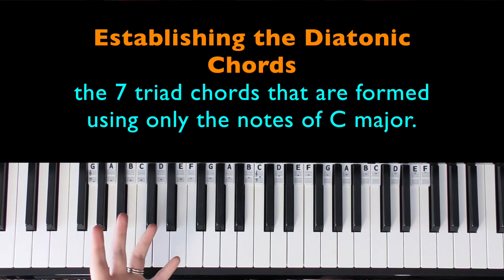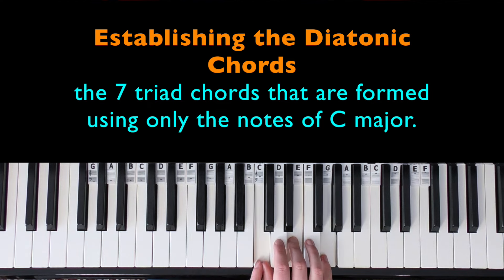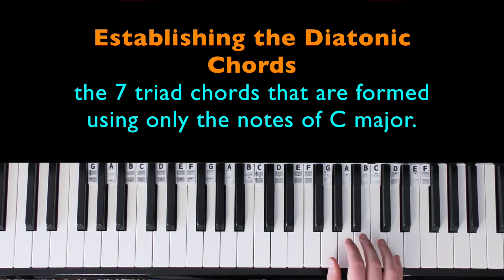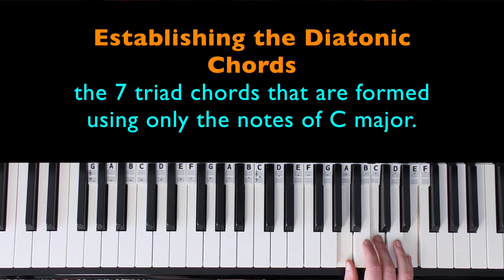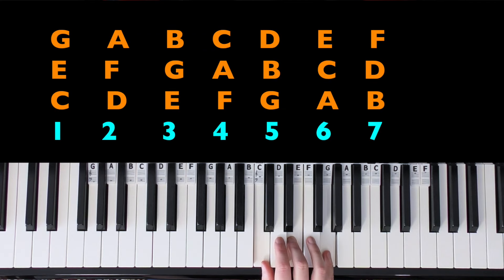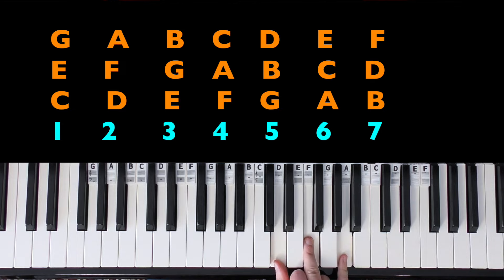Because this is in the key of C major, we need to establish what the diatonic chords of C major are. I have a whole separate video on diatonic chords, but I'll explain it now anyway. Diatonic chords are the triad chords formed as we go through the scale. C major doesn't have any black keys — it's all the white keys. The first chord of C major is C E G, which is C major — let's call that chord one. D is the second degree of the scale, and maintaining that triad shape where we miss a note each time, we have D minor.